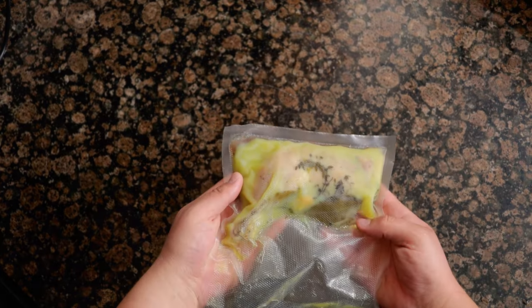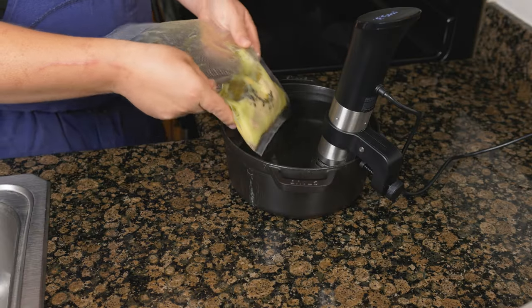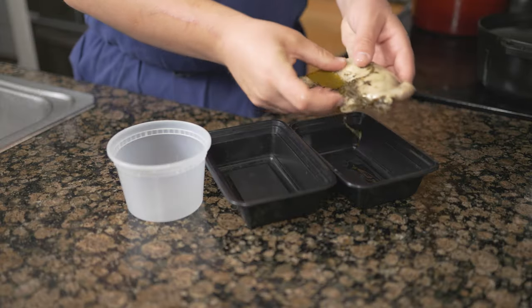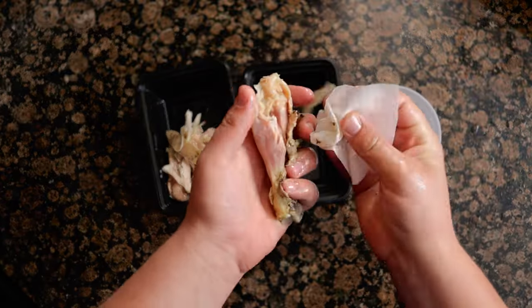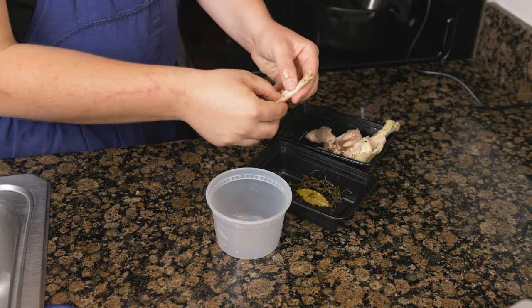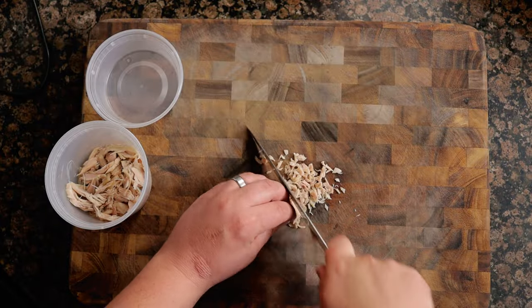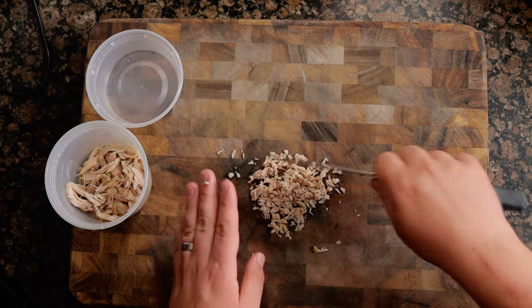If you don't have a vacuum sealer or an immersion circulator, there are instructions in the recipe so you can make this without them. Once cooked, allow the chicken to cool in the fat. To easily remove from the fat, warm it up for a minute or two. Remove from the bag and dry with a paper towel, being sure to remove all the thyme. Pick the meat, being careful to remove all the bones and veins, then run your knife through the meat to finely chop and set aside.